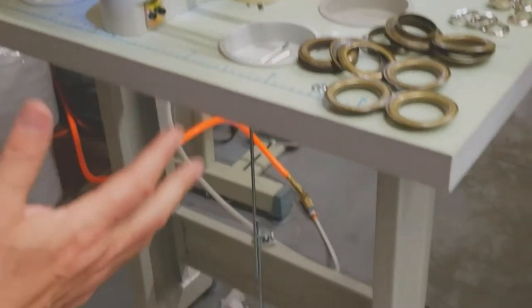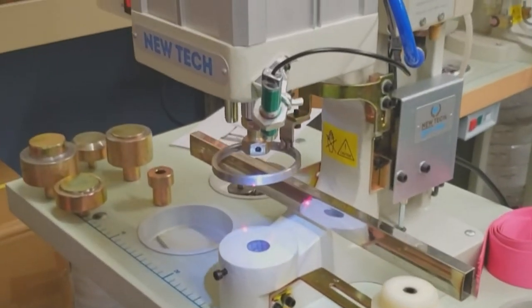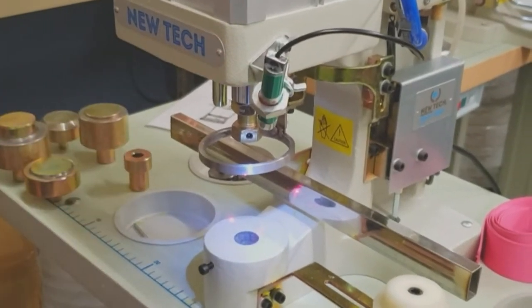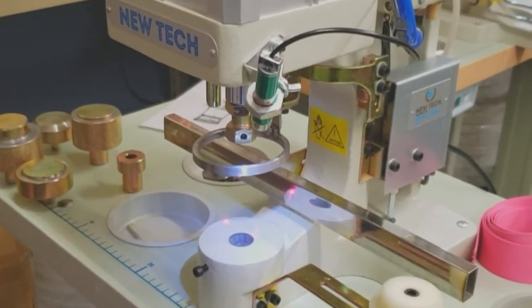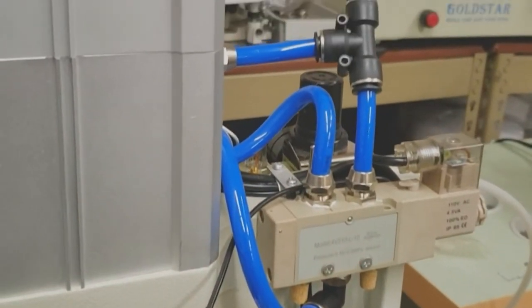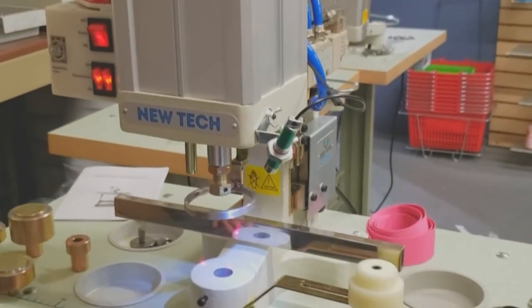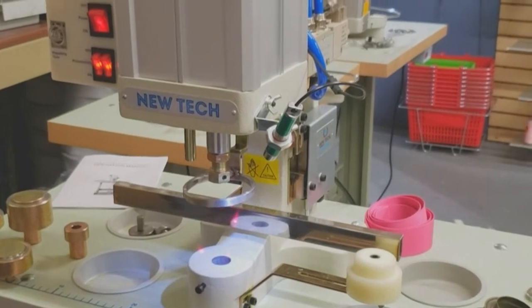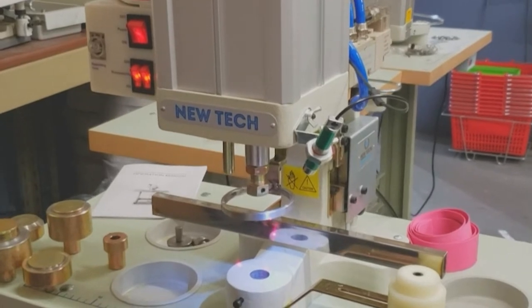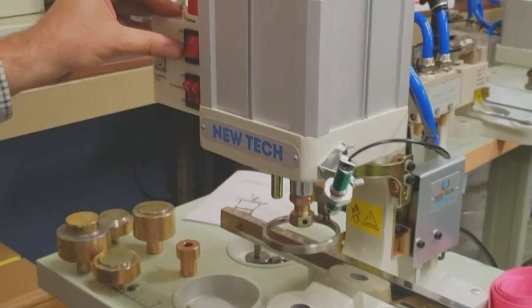When you buy the machine you get the table and the whole setup, either assembled or not assembled. The machine takes very little electricity for the LED lamp and the laser; the rest is pneumatic air control from the back. A regular basic air compressor is all you need. When you hook it up, you have an on/off switch here.